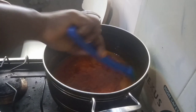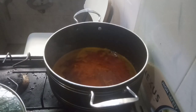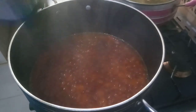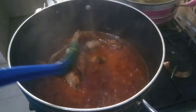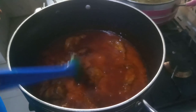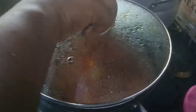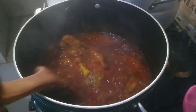I added some leftover cow skin for more flavour to the pepper, then I cover and allow it to cook. After some minutes of cooking the pepper, I added my chicken. I cover and allow the chicken to soak in the pepper and also allow the pepper to fry.